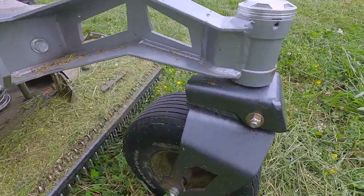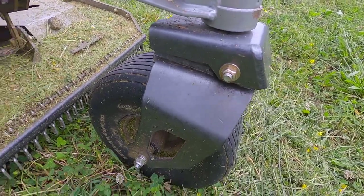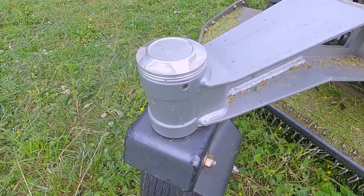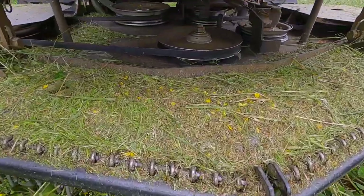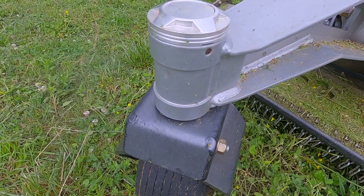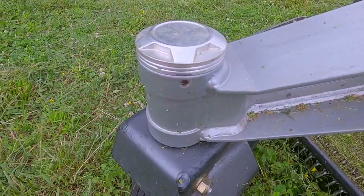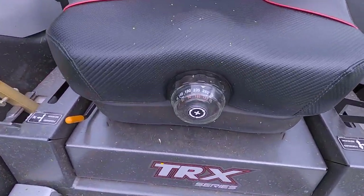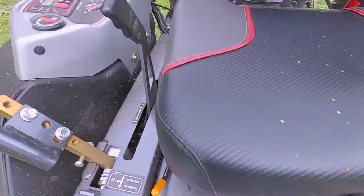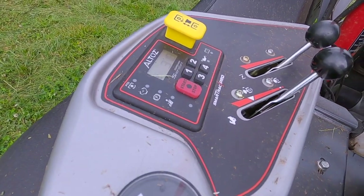It's got a spring system on the front wheels that absorbs some of the impact, and semi-solid tires so you won't get a flat up front. The spindles are sealed — no grease points. The front yokes are sealed, though it looks like there's a spot you can grease maybe once a year. It's also got a suspension seat rated up to 280 pounds.